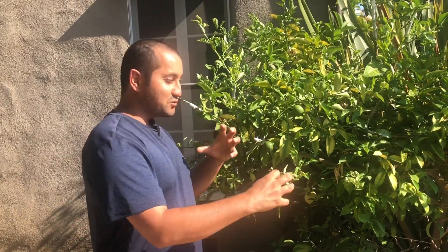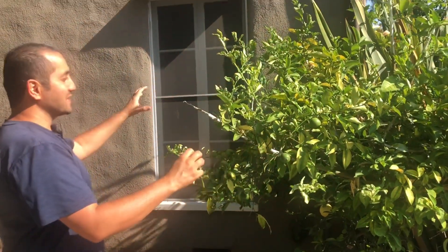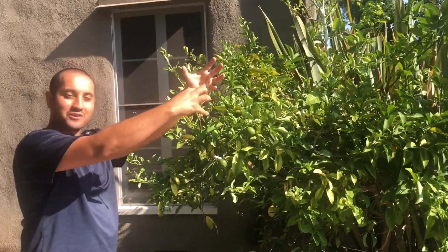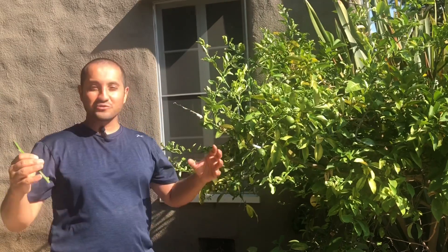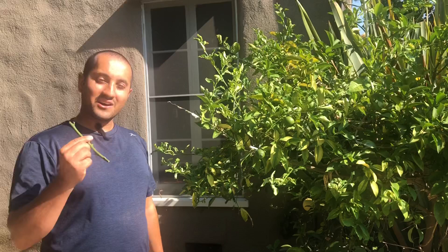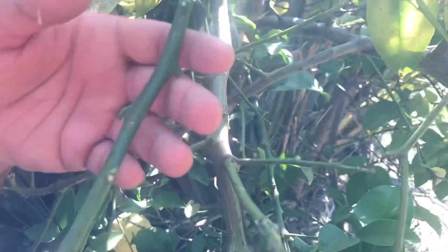Another great thing about grafting citrus is that citrus trees tend to be really friendly in accepting a graft — you don't have to do special things to get a graft to take. The rootstock, the sweet lemon tree, doesn't seem to overpower the grafts. This is different from avocado: if you graft onto a large avocado tree it wants to overpower the graft and it's hard to get it to take. But on a mature citrus tree, this little piece of scion can take right on.